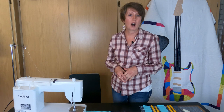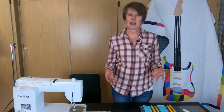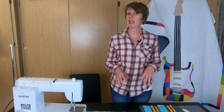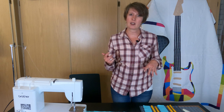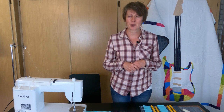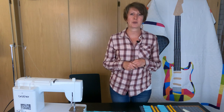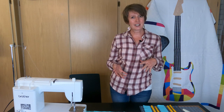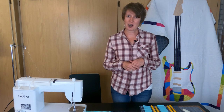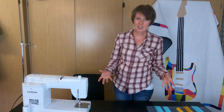All of the instructions that we're going to be going over today in this video are going to be in a blog post, and you can get to that blog post by the link in the video description. Just scroll on down to that description and click over there to get all of the details, and also don't forget to check out our shop for your next quilting project.